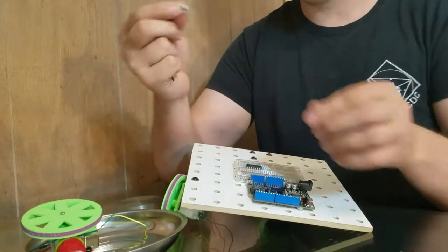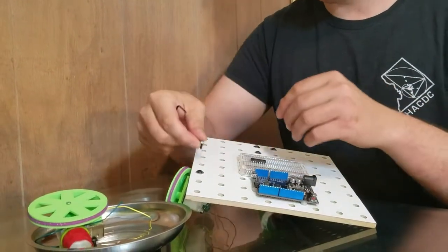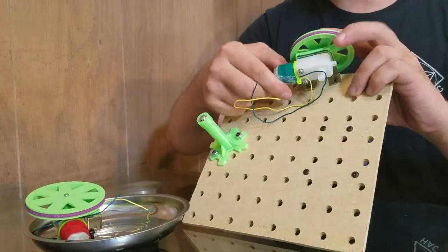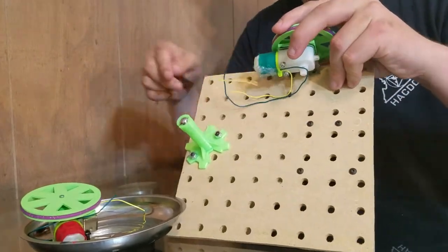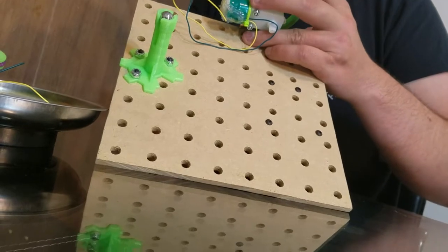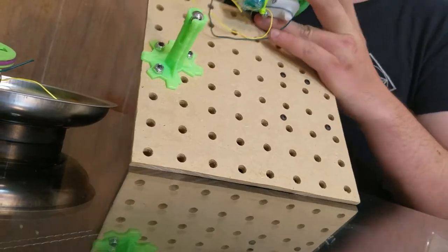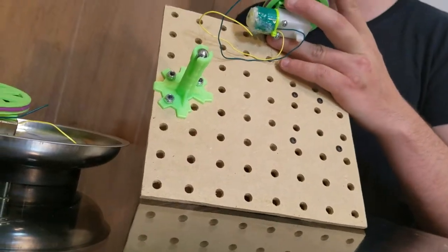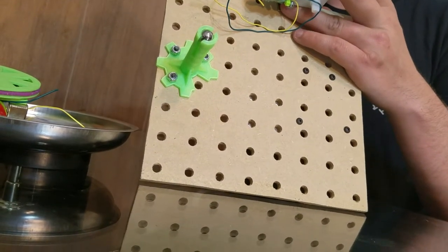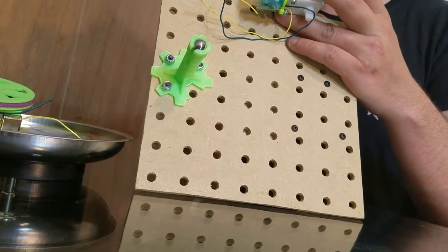I'm going to get another 6-32 by 3/8" bolt and a washer and put it through that hole. Then I'm going to get the motor up against it and the angle bracket up against it, and twist as I try to move the angle bracket around until it feels like it catches. There it caught, and now I'm going to tighten it down somewhat firmly but not super tight.